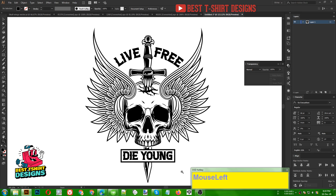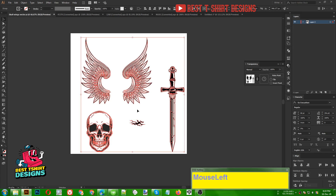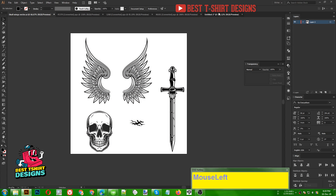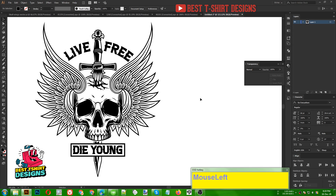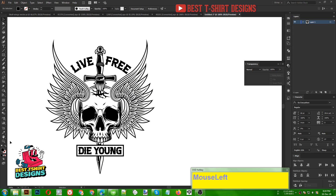I hope this will help you understand the Transparency panel much more. Do some practice and show us in my group — you can get the vector files from my group, I will share the bundle pack. Thank you everyone for watching my tutorials, do subscribe and comment if you want to know anything about any designs — I will try to help you. Thank you again, have a great time, see you in the next video.